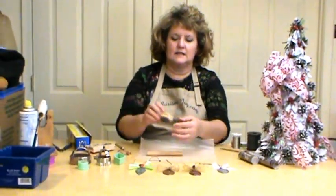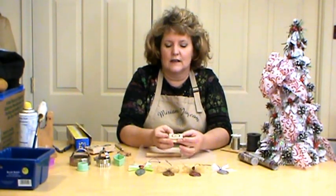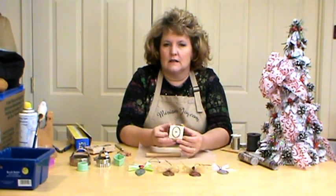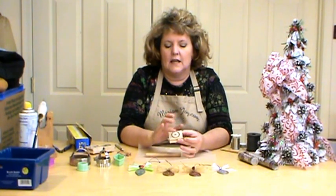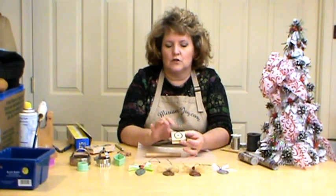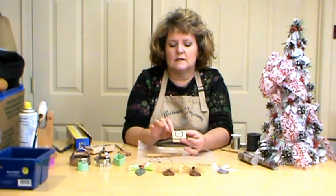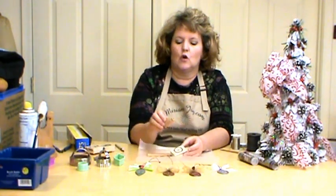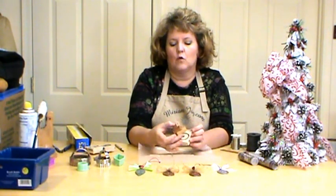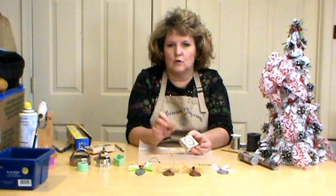I started with a stamp, and they have these right now at Michael's in the dollar section. They just brought a whole bunch in again near Christmas time. It has a little frame with a little initial in it. If you can't find these, there are other ways — frame stamps, alphabet sets, or you could even spell out words like 'joy' in different frames.